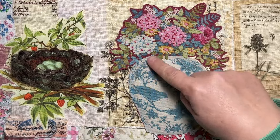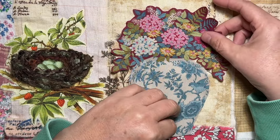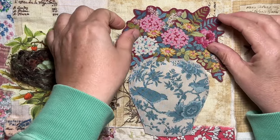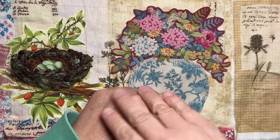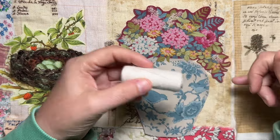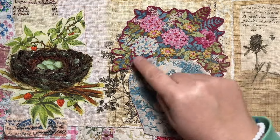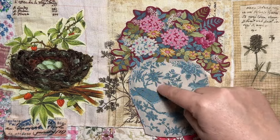All right, so there we go — fussy cut out! It actually fits quite nicely, takes up the whole page. I might be able to stamp a bit of script around it, maybe put a label here. I will simply overcast stitch that down with just a normal white sewing machine cotton, going around the edge to get it stuck down. Then I'm going to do stitching on the flowers using probably a variety of threads, and then probably on the ginger jar as well.